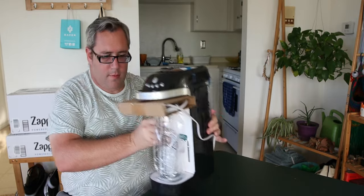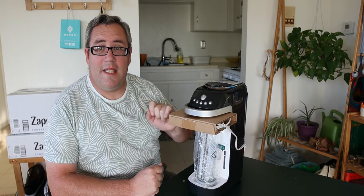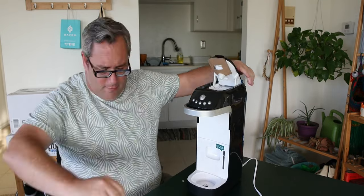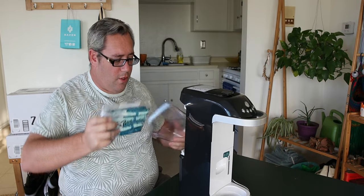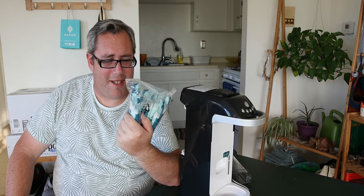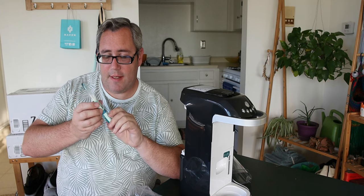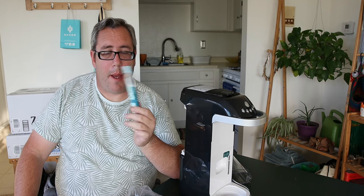It doesn't look like much yet. What I'm looking for is back here — there's a lot of tape. Let's de-tape this thing. So in the back here, this is the water reservoir. Now these are carbonators — carbonator sachets. The key ingredients here: we have two of these — an A and B carbonator. One is citric acid and the other is baking soda.